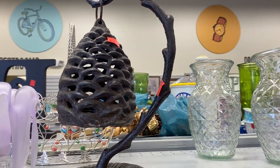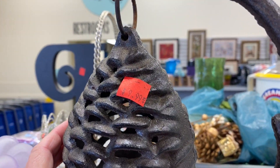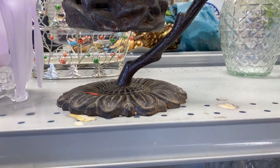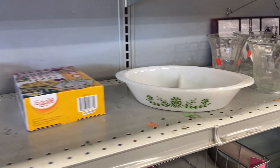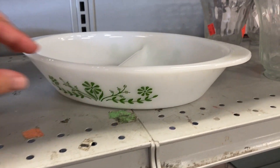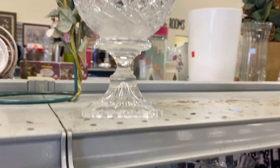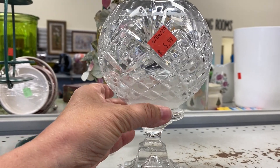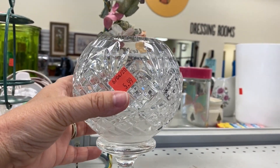Now I believe this was some type of lantern. I found it interesting and it was $9.99. Now I thought this was perhaps a little tea light — I wasn't sure what it was, but I thought it was quite beautiful.